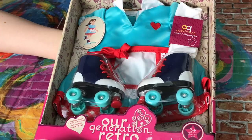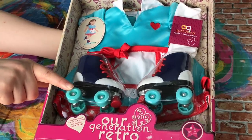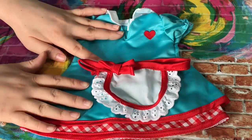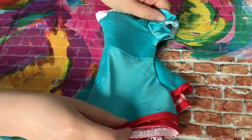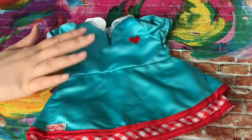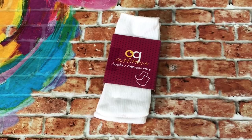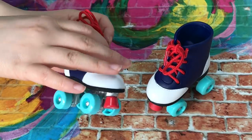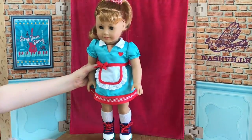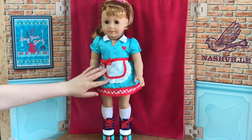This set is from the Our Generation Retro line and it's called Soda Pop Sweetheart. It's not necessarily an athletic set but it comes with roller skates. The first item is a blue dress with red patterns on the side, elastic on the sleeve and velcro on the back. There's also an apron you can add or just wear the dress by itself — there's velcro on the apron back and a cute bow. Next are a pair of socks, and lastly a pair of roller skates whose wheels actually work so you can skate your doll around. The apron piece is also removable.